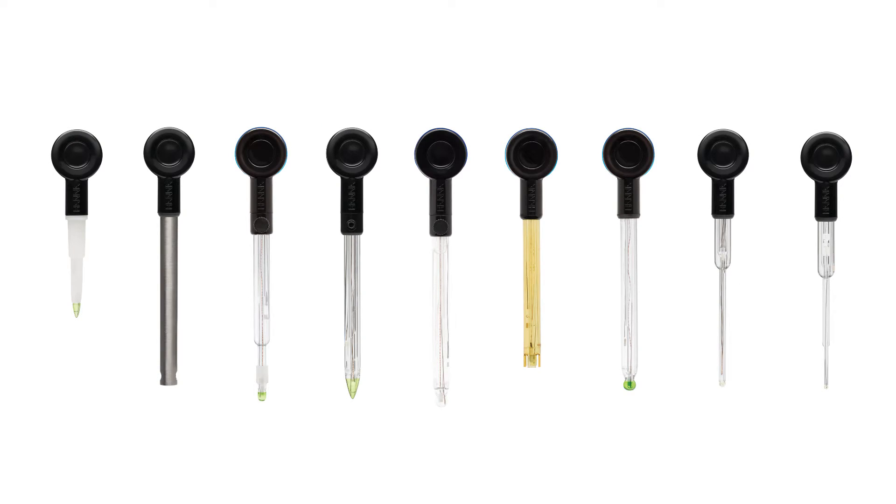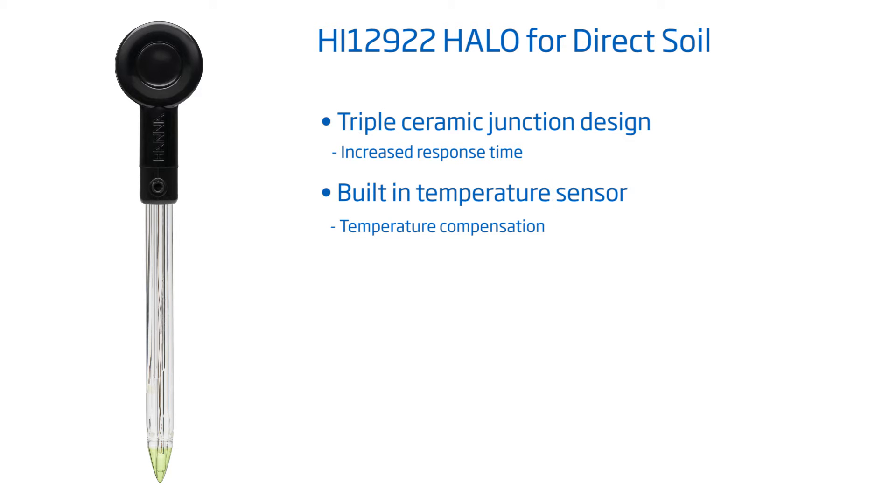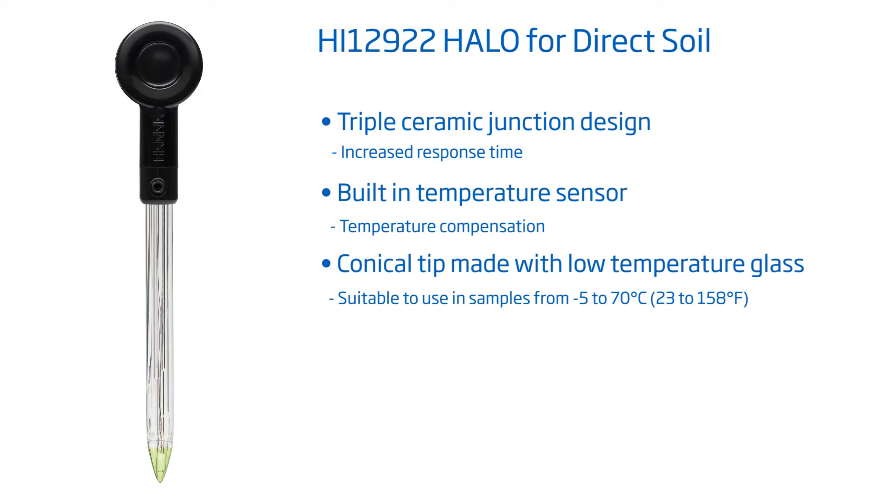Let's take a look at the HI12922 Halo, designed for measuring the pH of soil. With this electrode, you can take direct soil pH and temperature measurements. It has a triple ceramic junction in the outer reference cell, a built-in temperature sensor, and the conical pH sensing tip is made with low-temperature glass.